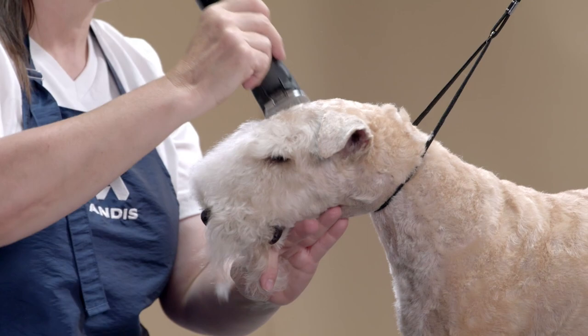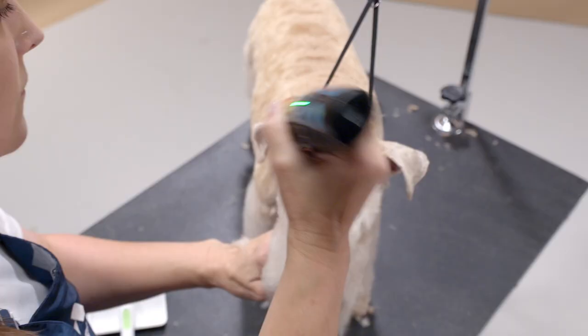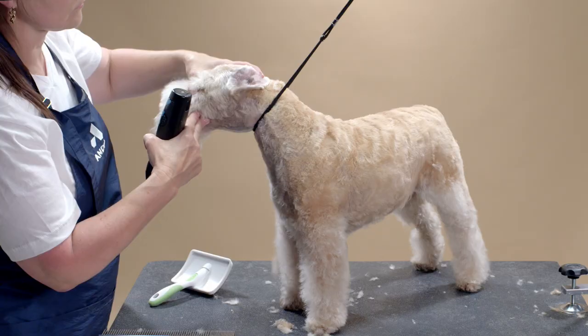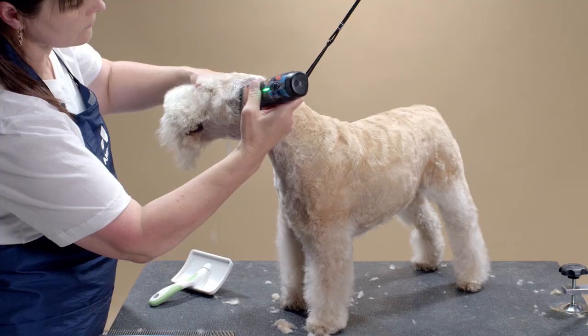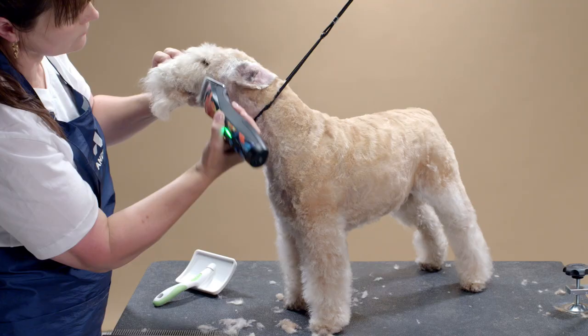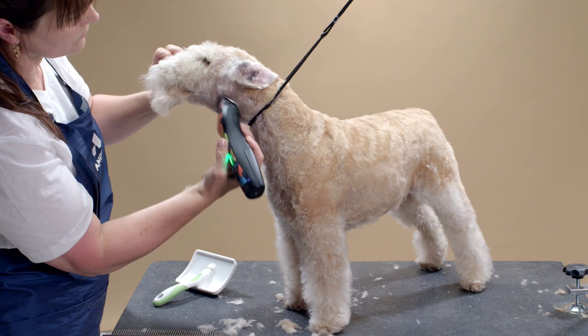Next I am using my seven blade to clip with the grain on the top of the head. I clip into a triangular shape from the outside corner of eye to the outside corner of eye. Then I use a seven blade against the grain on the cheeks, clipping from the ear right to the outside corner of the eye.